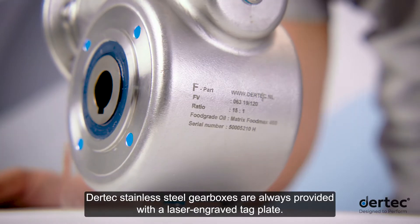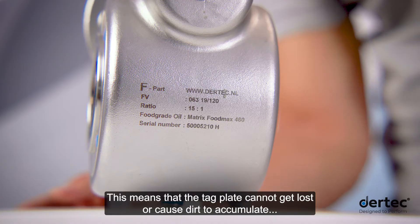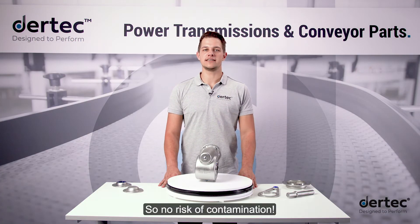Daretec stainless steel gearboxes are always provided with a laser-engraved tag plate. This means the tag plate cannot get lost or cause dirt to accumulate and is very easy to clean, so no risk of contamination.